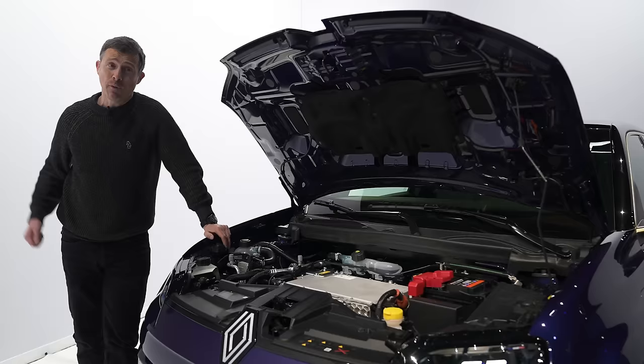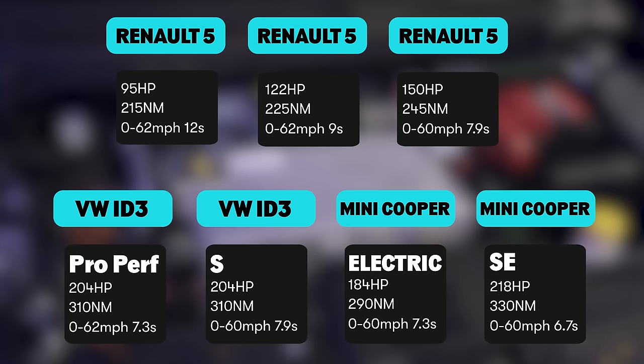If you want to compare the performance of the Renault 5 to its key competitors, pause the video now because I've got a handy slide for you.